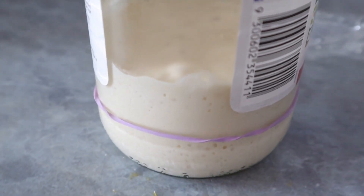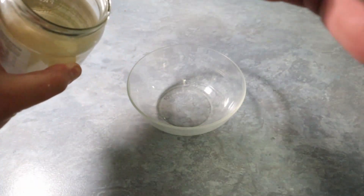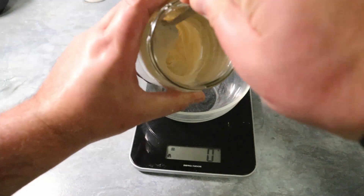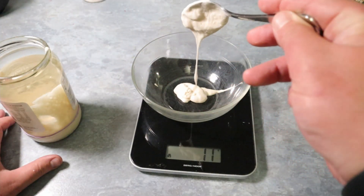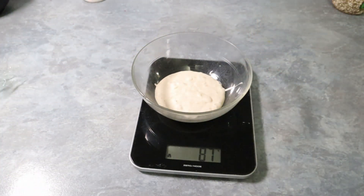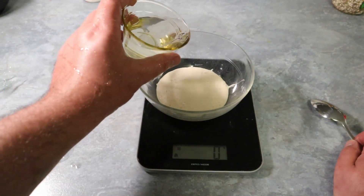It doubled in six to eight hours. I have to say that in my case I was in summer, so the temperature helped the fermentation very much. If you are in winter it might take you a bit longer. Now we proceed with the last feed before attempting to make the first sourdough loaf. We take out some starter and add 80 grams of water.